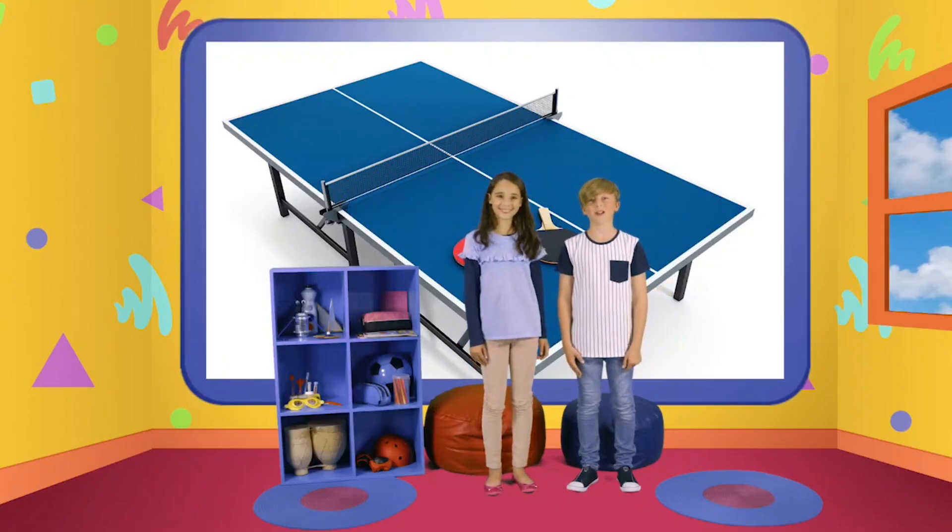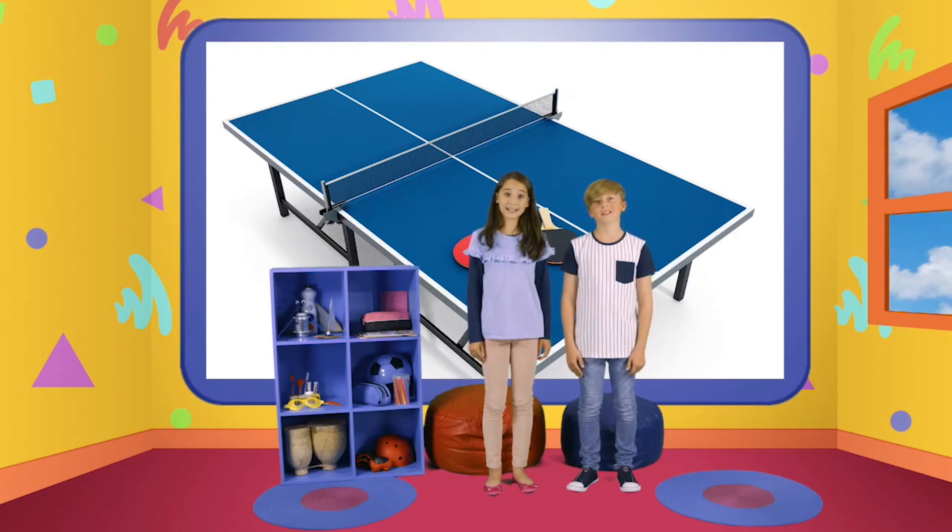Cool. Today's program is about making your own fun. Let's see what new ideas we can get.